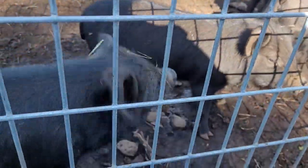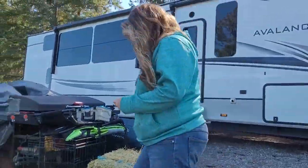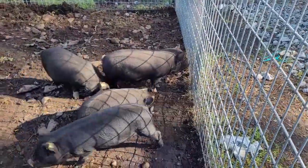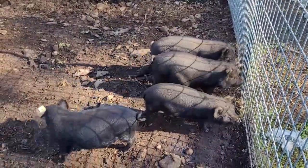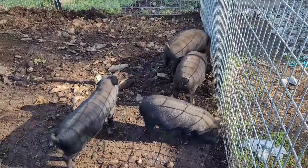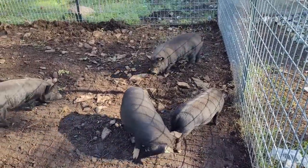Forgot how stinky pigs are. Okay so these are North American guinea hogs. They stay small and we are going to be breeding them. And when I say we, I mean my son, but I gave birth to him so I get to be part of it.